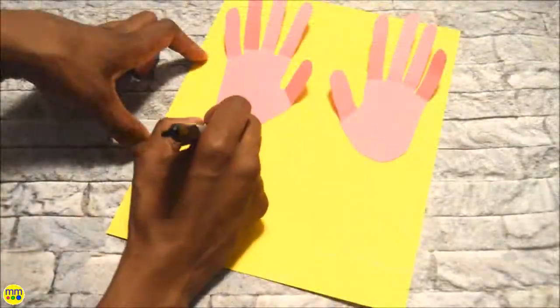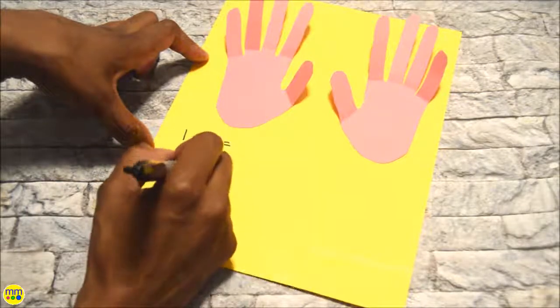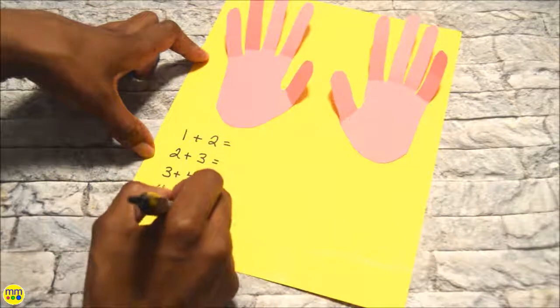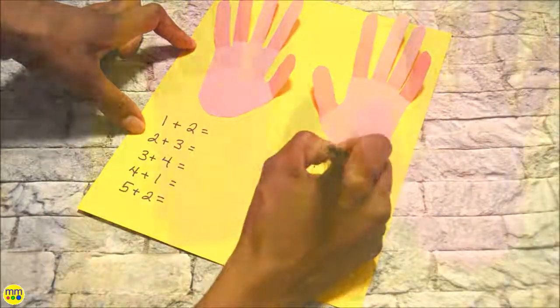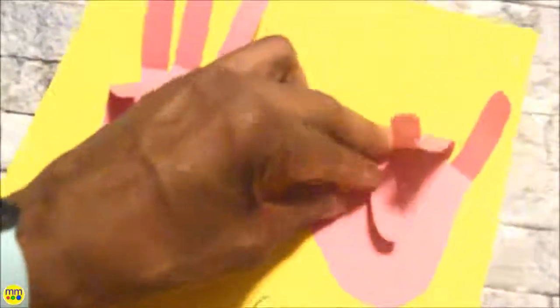Write a few math problems at the bottom of the page. Your kids can fold down the fingers to help them with adding the numbers.